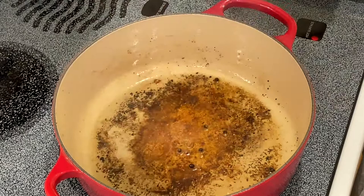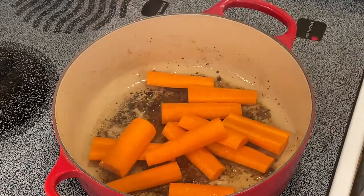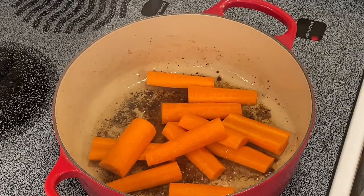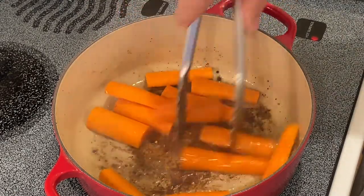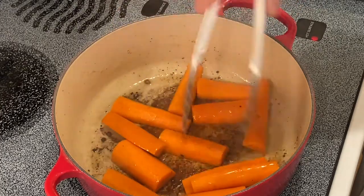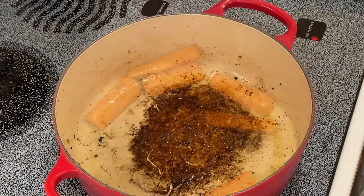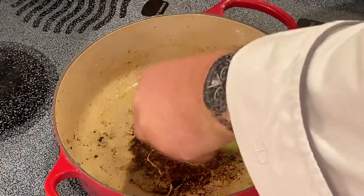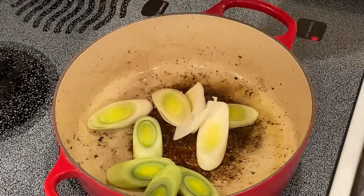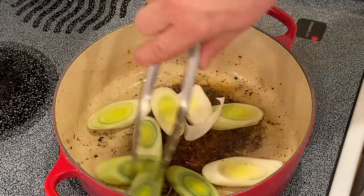I'd like to remove it and put it on a rack. I then like to sauté my vegetables. We'll begin with the carrots — all I want to do is try to get a little bit of color on them. I'm going to remove them to the rack and then add our leeks.